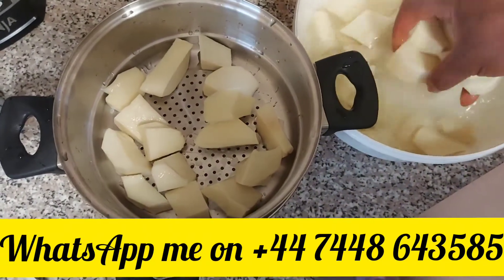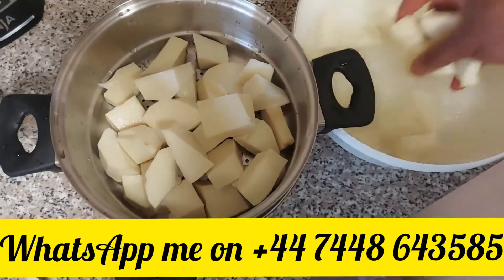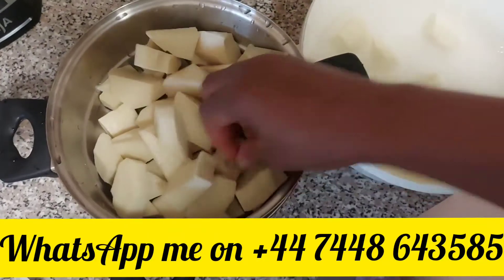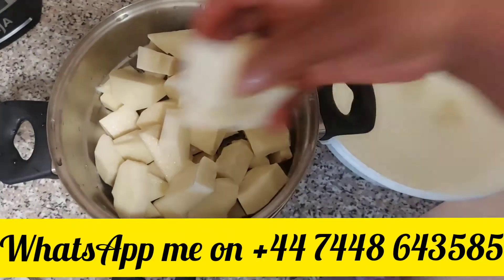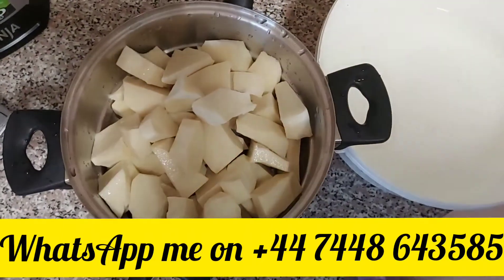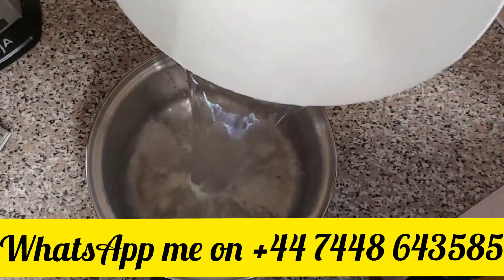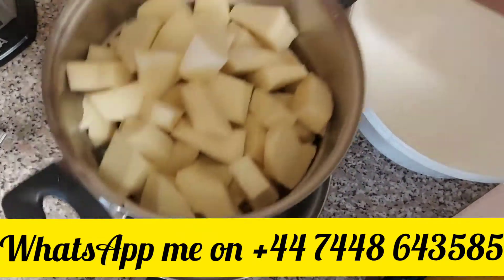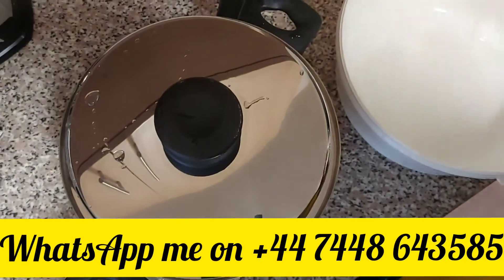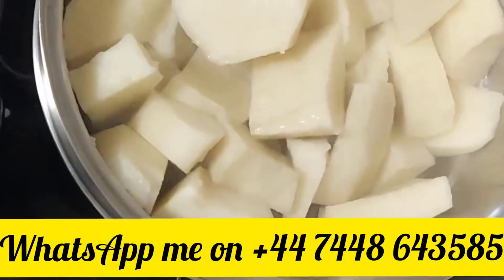I'll just put my yam here to boil. If you don't have enwe pots and want it contact me, but if you don't have it you can still boil it the normal way. Just put it in, close it and take it to boil. Wow, our yam is cooked well!